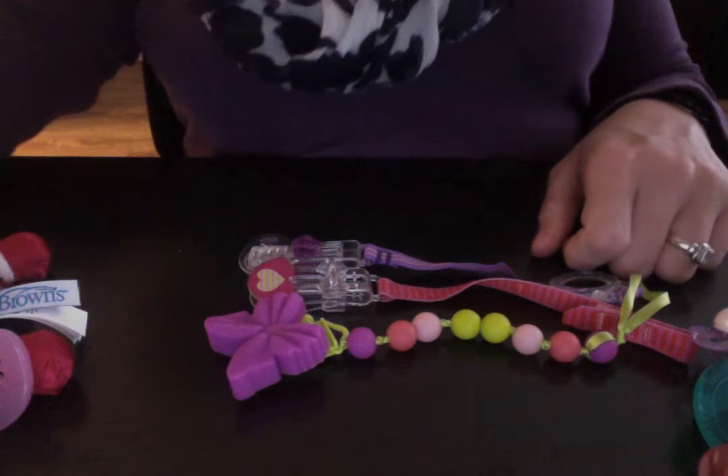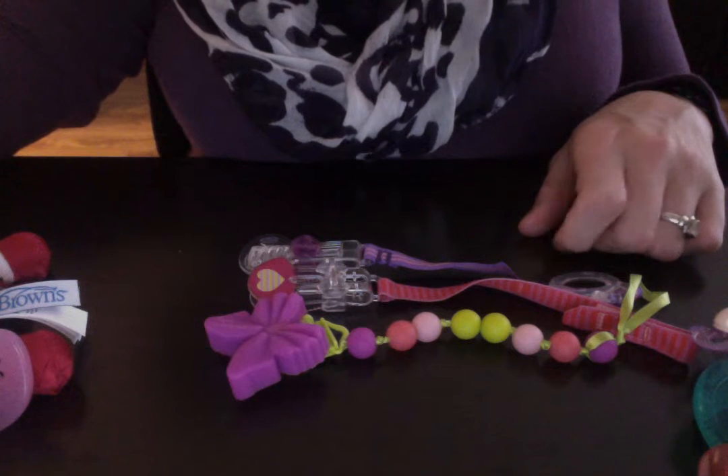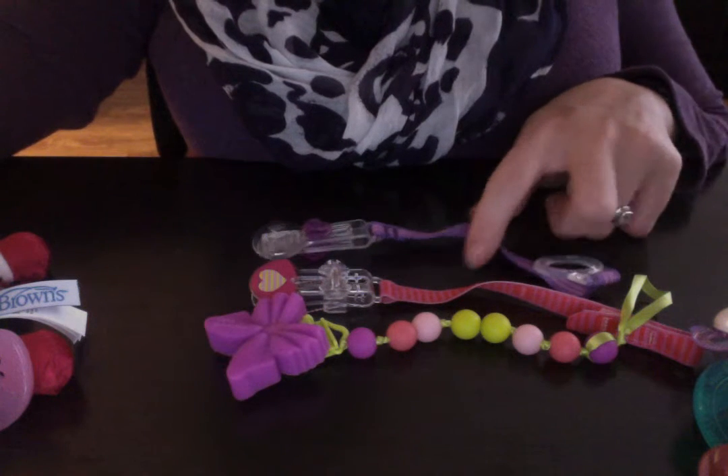Sorry, everybody. I guess this is going to be part two of Lena's pacifier collection. I forgot to show you all the pacifier holders I have.